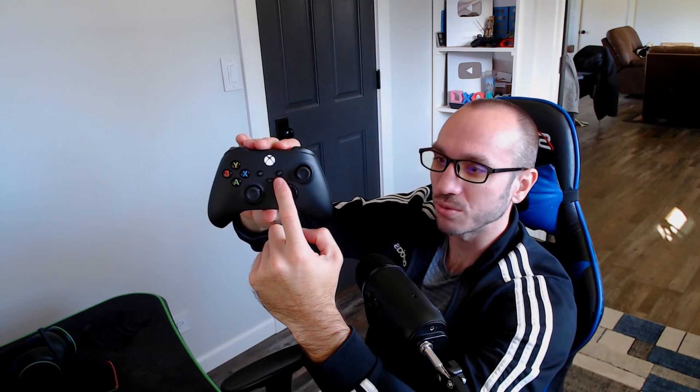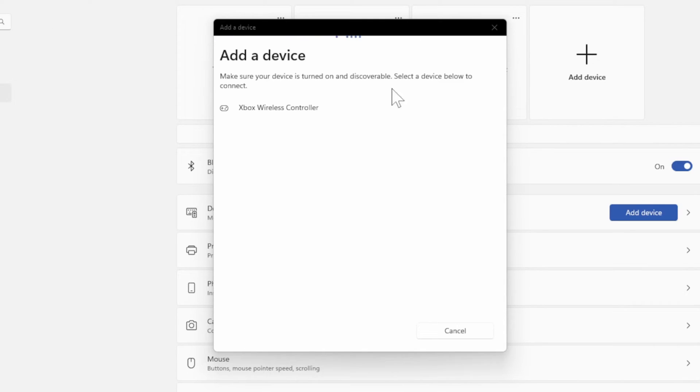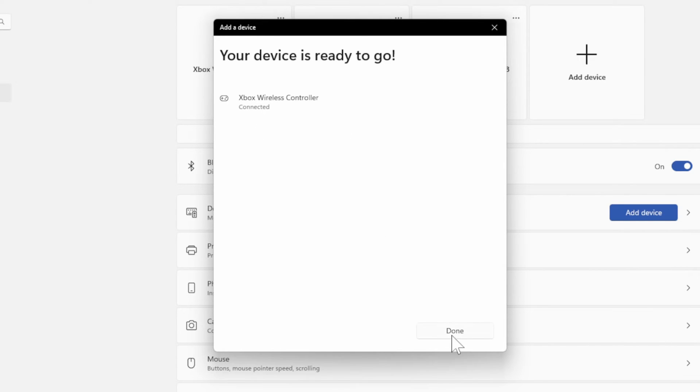It should be discoverable to your PC. I can see it appearing under this list. All we have to do now is select it and it is now connecting. And it looks like it's connected. Now test out your controller on your computer.